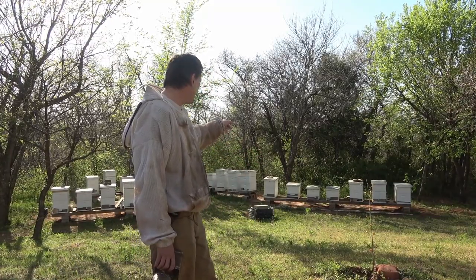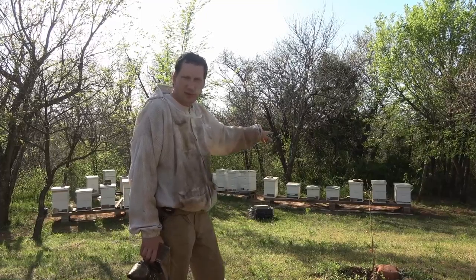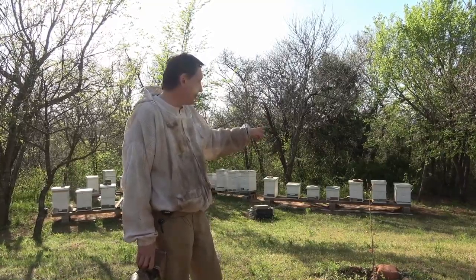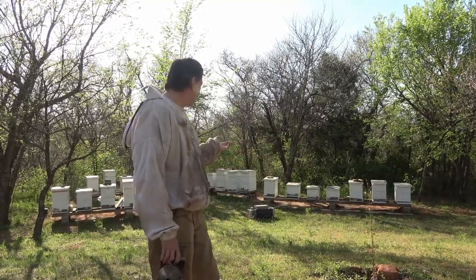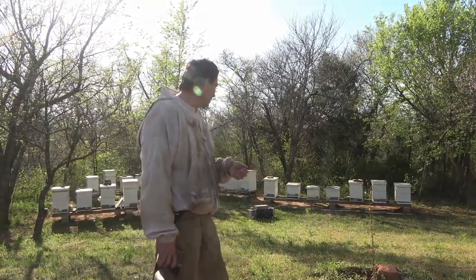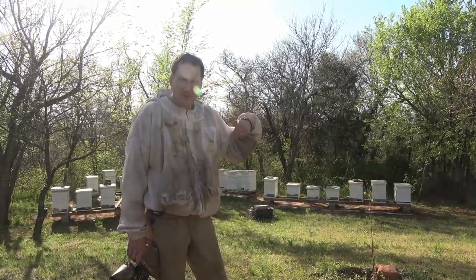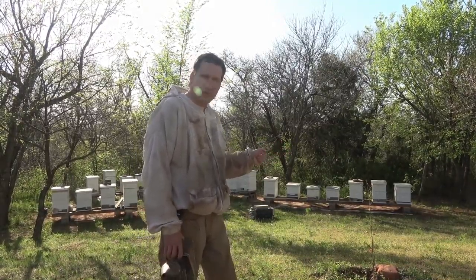It's hive number 10, Pocasset Polyhive — the third one from the left on that big row there. And hive number 15: you saw me split hive number 15 the day I came out here to put honey supers on, and my plans got changed by the bees. Hive number 15 was so strong I just made it into a double deep, and the other double deep's over there on that far row.